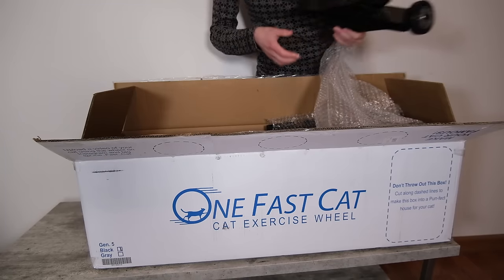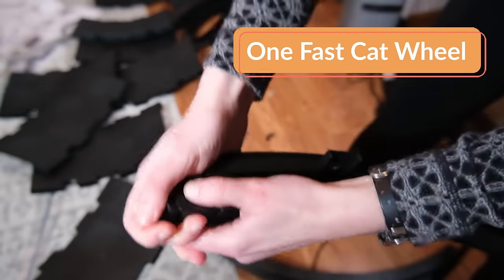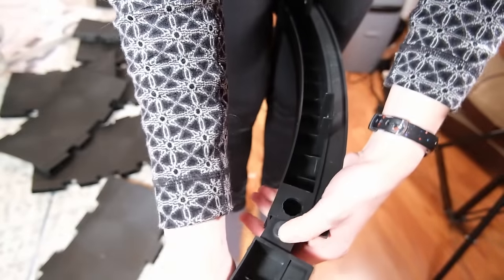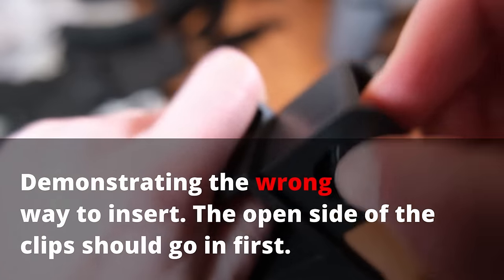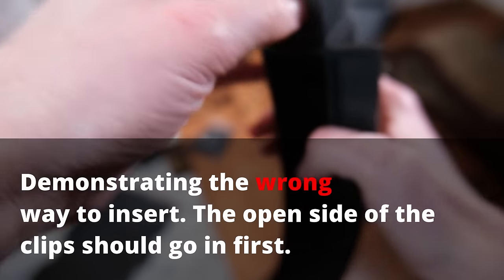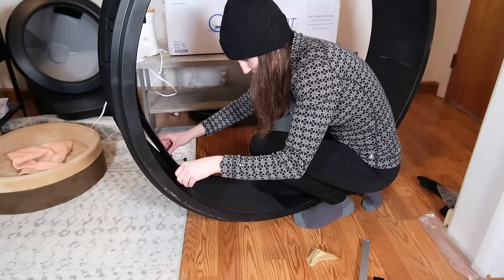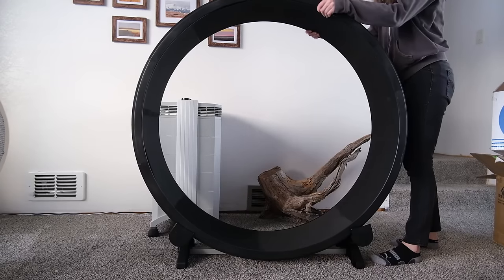My first step was assembling all of the wheels. The OneFastCat wheel was a little bit challenging in terms of assembly — it connects with these little clips, but the instructions are unclear. Even when I went to YouTube, it was a little bit unclear; they didn't have any close-ups in the video. They say you can insert the clips in either of two ways, but I found they had a tendency to not secure the pieces. So I tried to get them out, and when I did, I broke them.